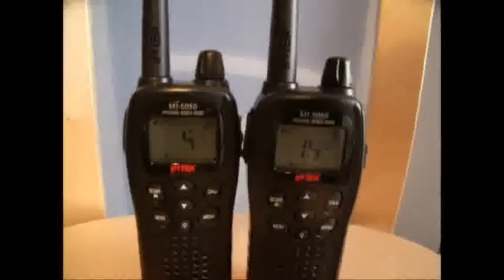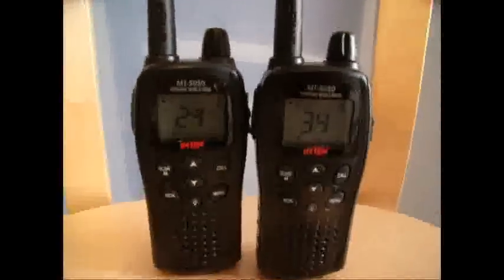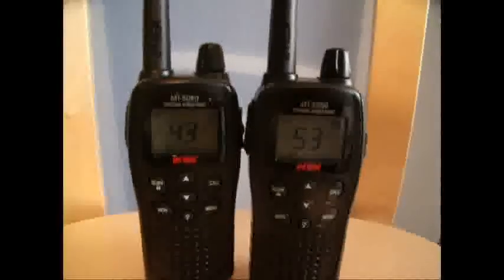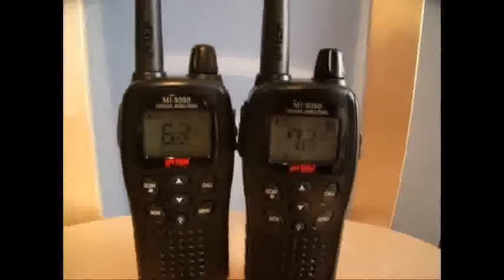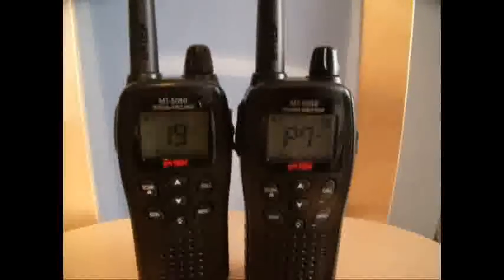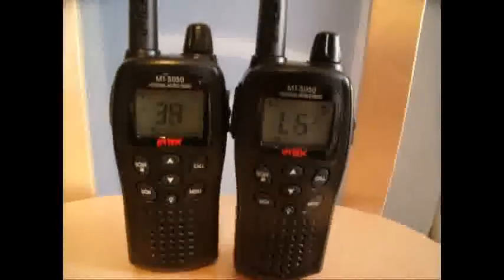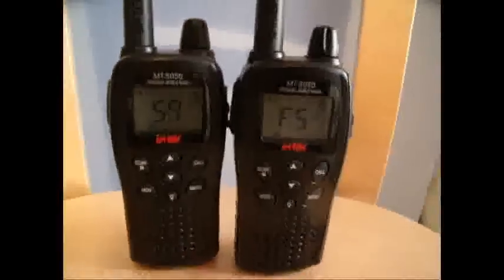Fantastic bit of kit for the price — I think £65 each, something like that. We've got quite a few options on them. Like I said, security encryption. They've got your basic Roger Beep, your call, your scan, your monitor — we can monitor different channels at the same time. Excellent bit of kit.